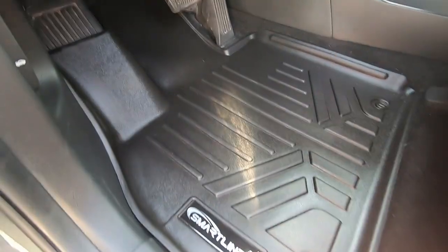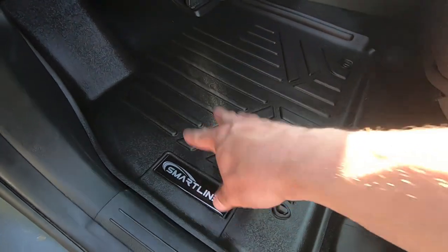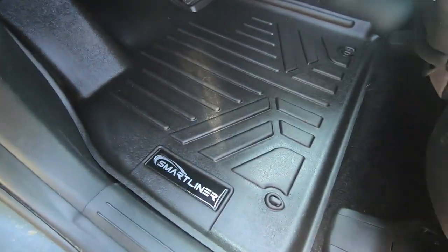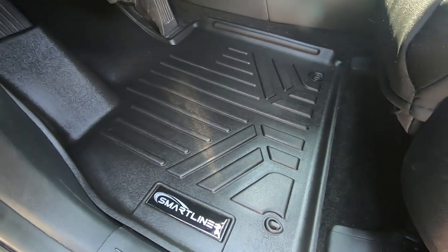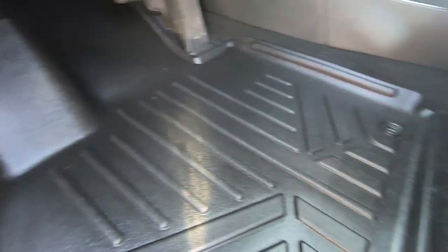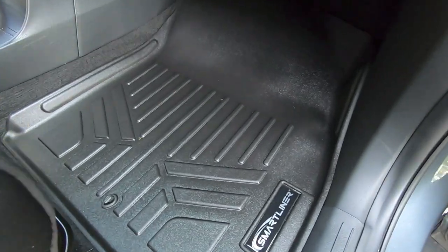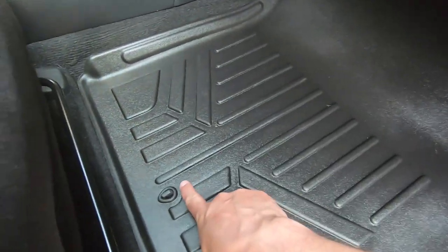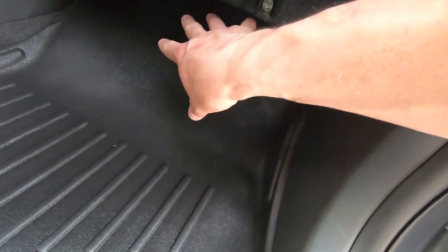Our floor liners are installed. You can see them tuck up nicely against all the plastic trim. When you put them in, you really had to push them down, and when you push them down, they stay down — they press up against the sides very nicely. No fear of curling. They touch the carpet really well on the backside and clip into the factory post. They go up the dead pedal quite a bit just in front of the gas pedal and have all the coverage right up next to the center console.